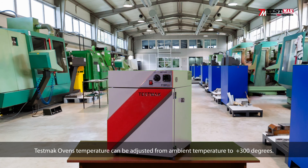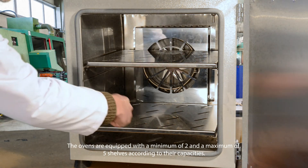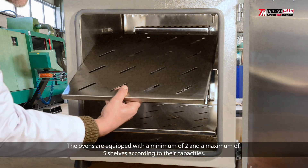TESMAC ovens' temperature can be adjusted from ambient temperatures to plus 300 degrees. Ovens are used to dry soil, cement, asphalt, and concrete samples. The interior of the device is completely made of stainless steel. The ovens are equipped with a minimum of 2 and a maximum of 5 shelves according to their capacities.